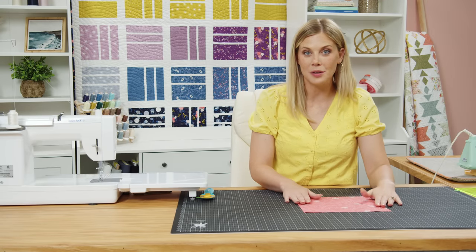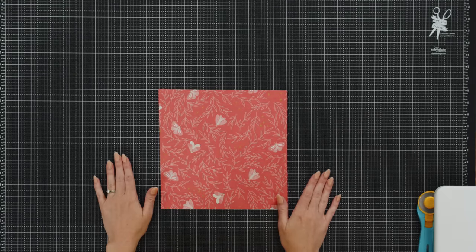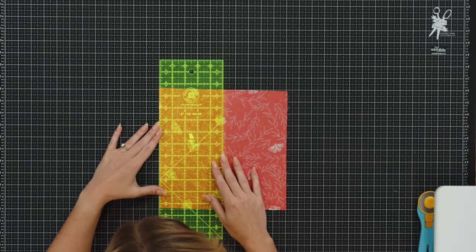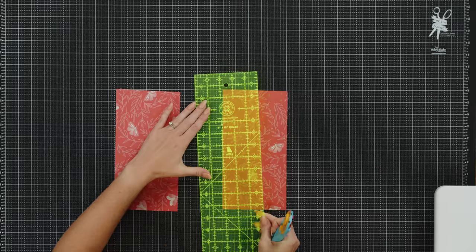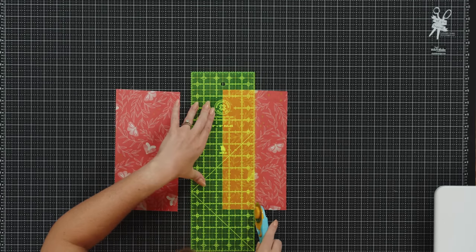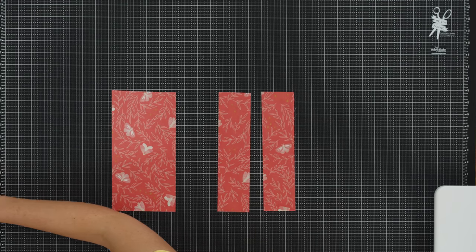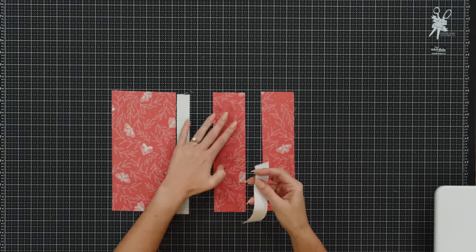First up we are just going to grab a 10 inch square. I've got this beautiful pink with these lunar moths — I just love all of the prints in this line. To make this quilt we are just going to make three cuts across our squares. Then in between these we're going to be putting a sashing strip, so I have those cut and ready to go. They measure the same length as our pre-cut square.